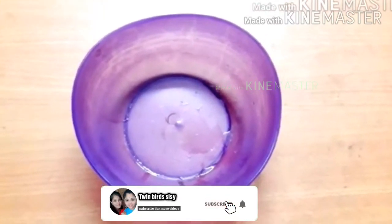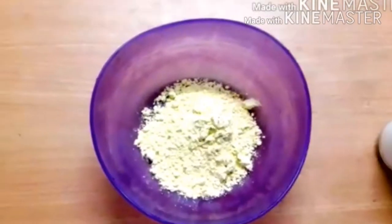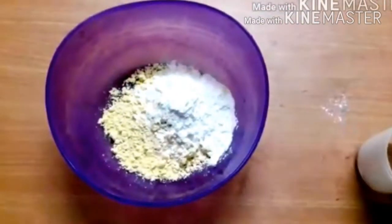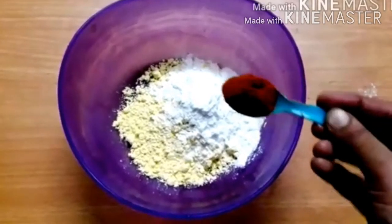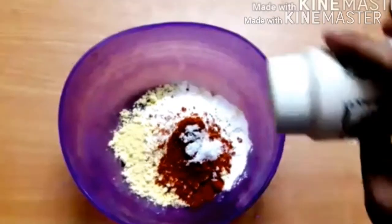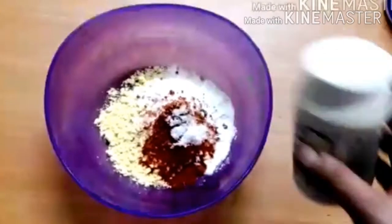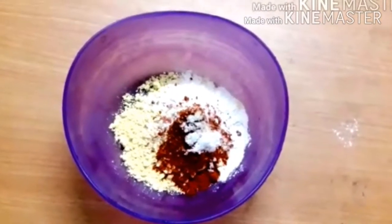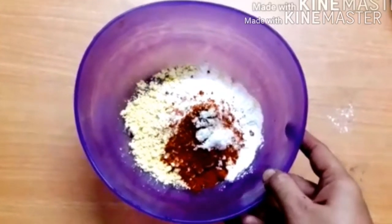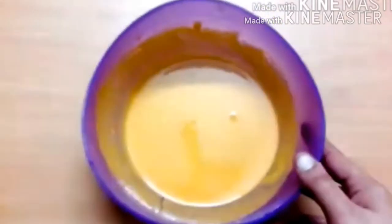Now we are going to mix. Use the square pan. Use 60g of rice in the pan, 1 teaspoon of milk. Add a little bit of milk. Add a mix of the ingredients. Now we are ready to put the batter mix in.